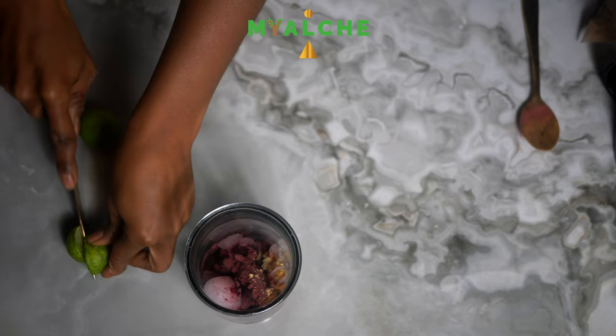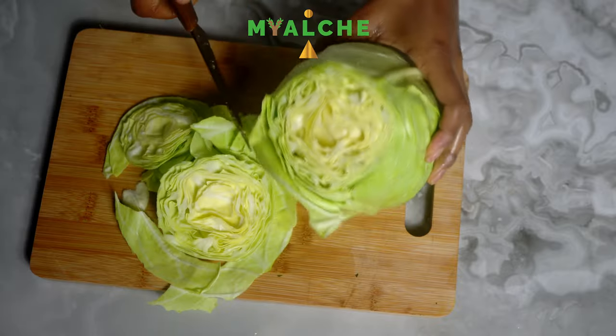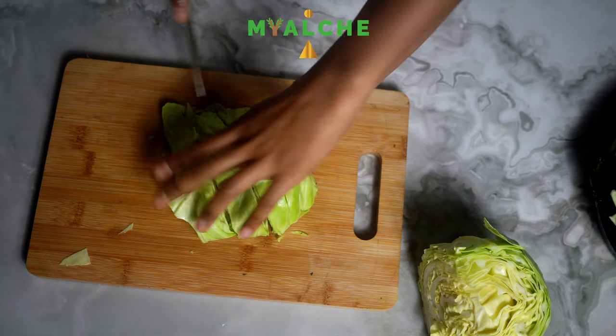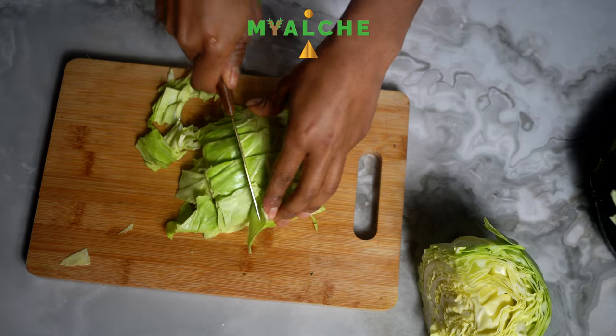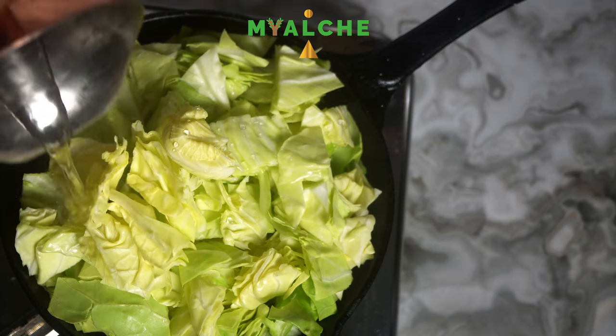I'm next going to be making the steamed cabbage, which is just going to be cabbage, spring water, sea salt, and yellow and green bell pepper. I'm just cooking all of that until all of those vegetables are completely cooked.